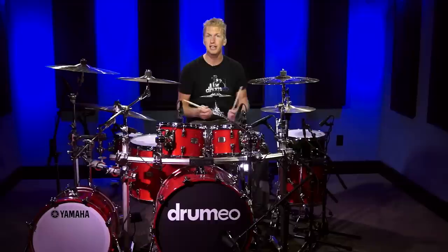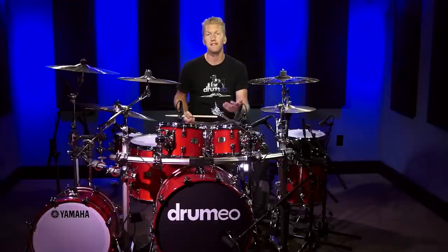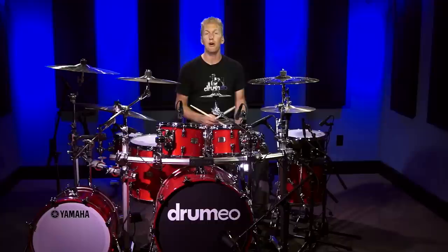Hey everyone, it's Jared here and today I want to talk to you about playing double stroke rolls on your toms. On the snare drum it's relatively easy because the snare is tuned tighter, so it's easy to get a really nice sounding double stroke roll. But generally when drummers move that to something like the floor tom it really dies and fizzles out because the floor tom is tuned lower and doesn't have as much rebound.